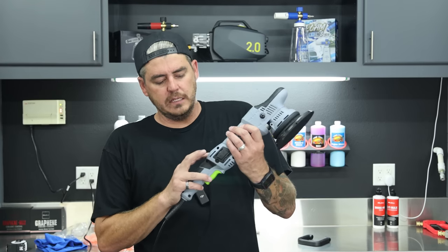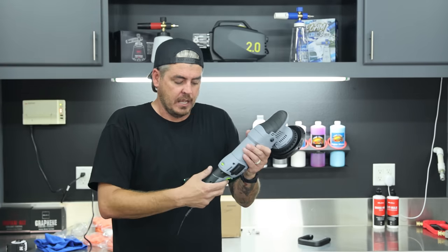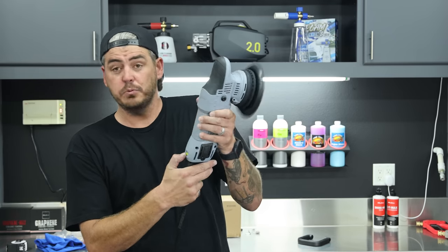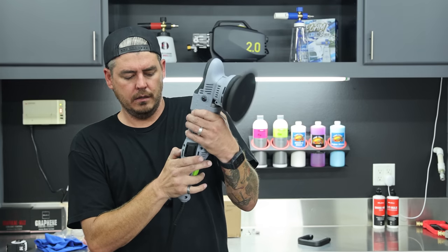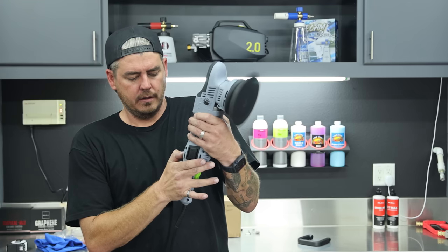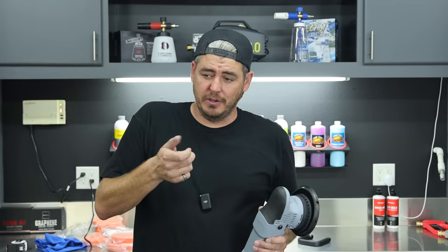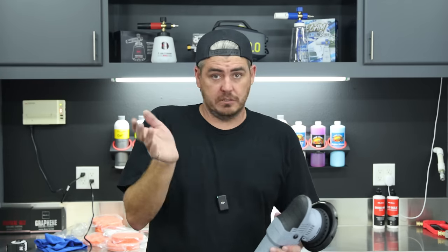Starting on speed one, sometimes there's not a lot of variance between settings, so it's important to check. Turning it on and going through: one, one and a half — already a good difference — two, two and a half, three, three and a half, four, four and a half, five, five and a half, six. It feels very, very precise in that speed selector. It changed noticeably at every half-speed increment from one through six, and you can feel the difference throughout.